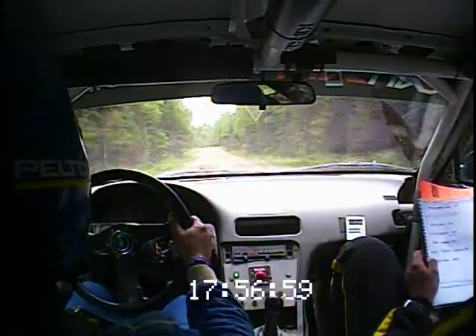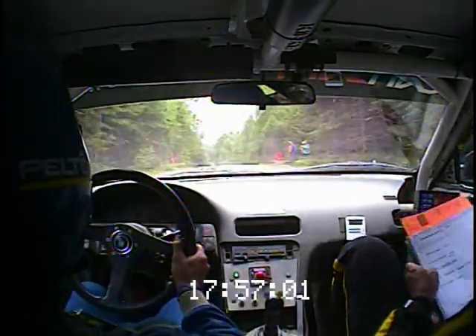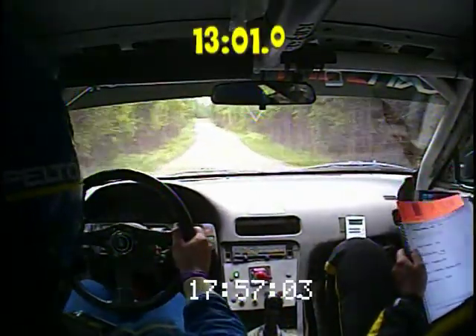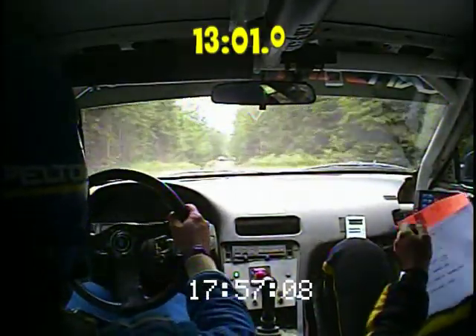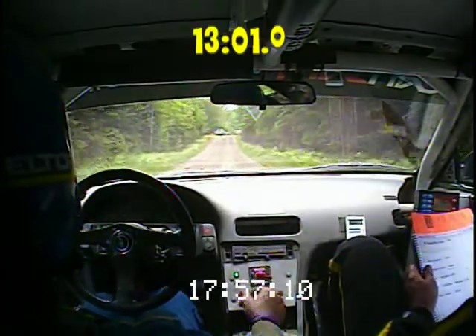And at the end of the 150 is a right 6 plus, over small crest. 5,702. Right 6, over small crest. Stop. 5,702. Nicely done.